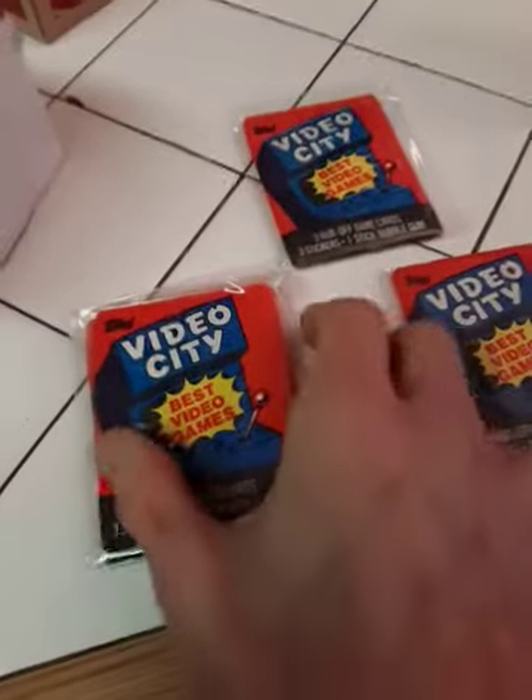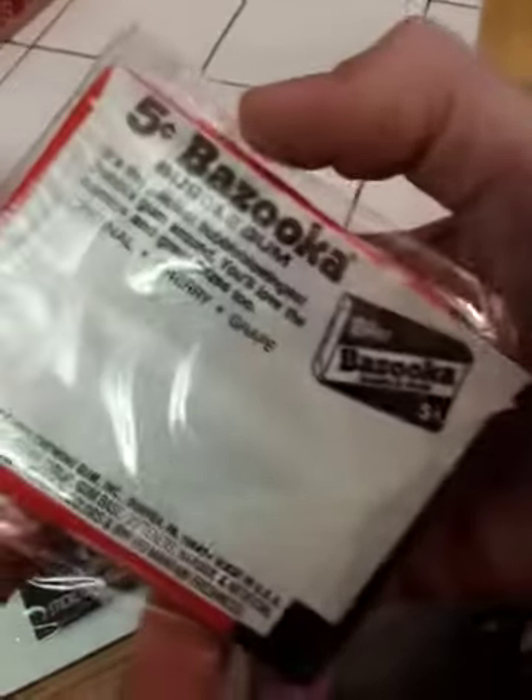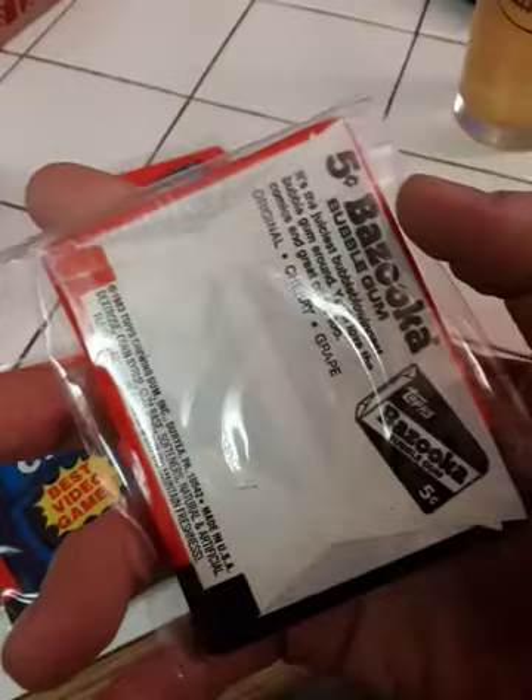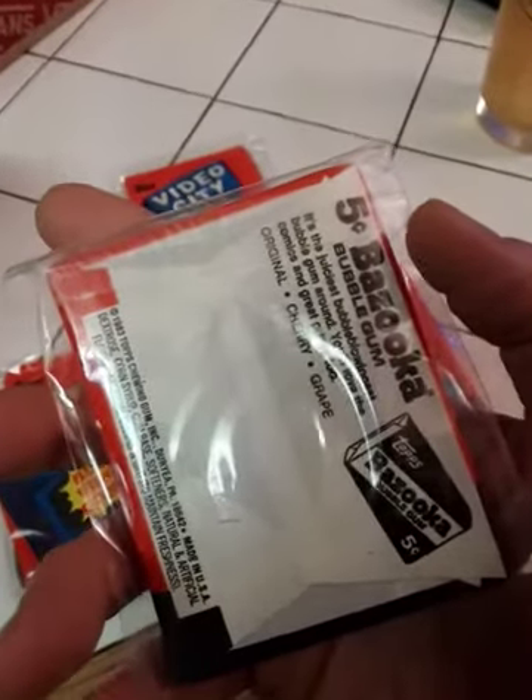These are called Video City. And these don't come so cheap, and I got a nice collection of them. Especially for my video game friends — I realize a lot of my friends who were into video games in the Atari age Facebook page got excited about these. These are called Video City. It says Best Video Games. I'm pretty sure there's like Frogger, maybe Pole Position.